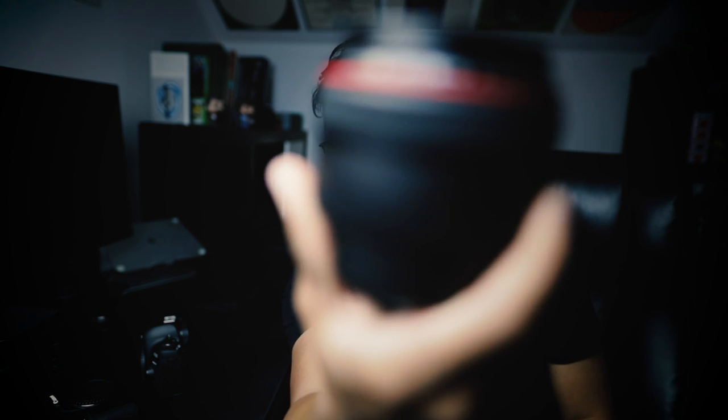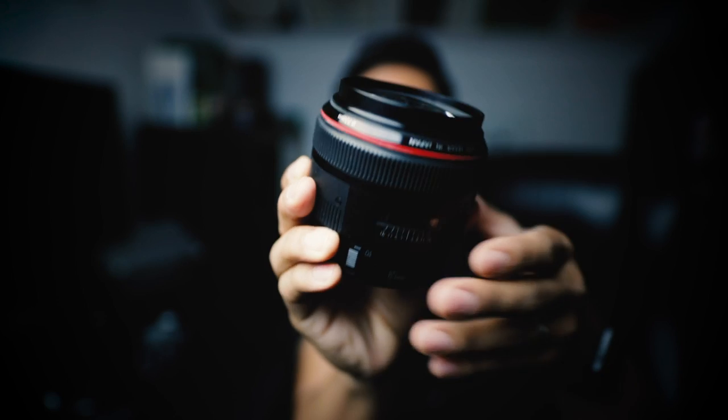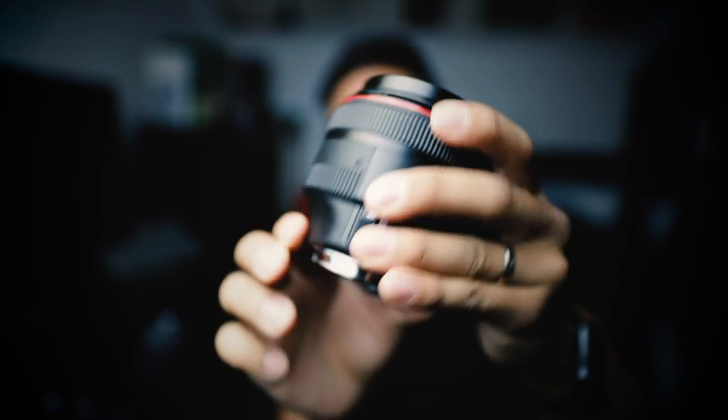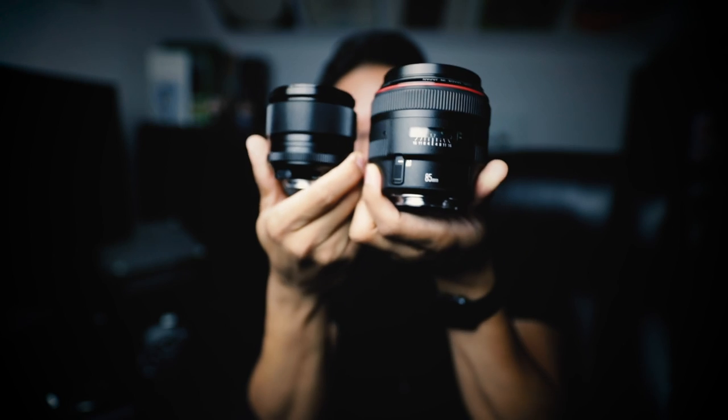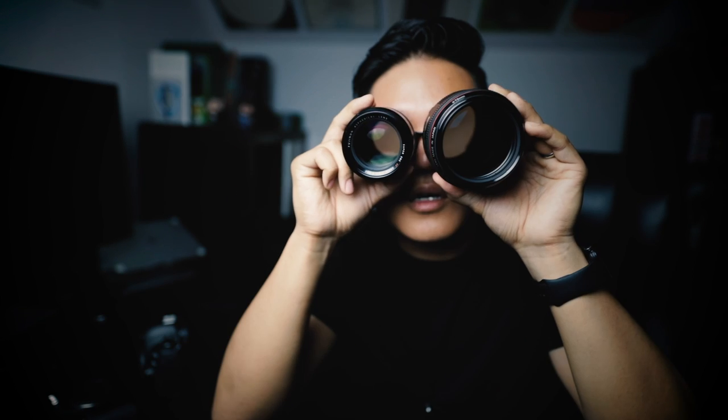Take a look at this lens — the Canon 85mm f/1.2, an extremely large and heavy lens. Look at the size of that glass. And here's my 56mm f/1.2, the 85mm equivalent on a crop sensor camera. Look at the difference in size. The video just doesn't do it justice.